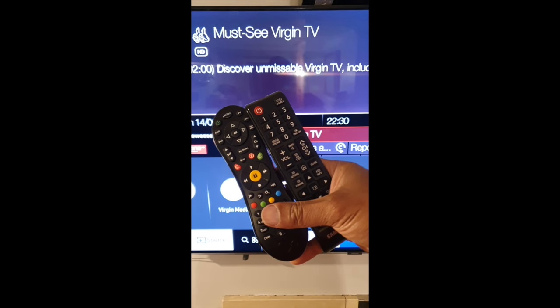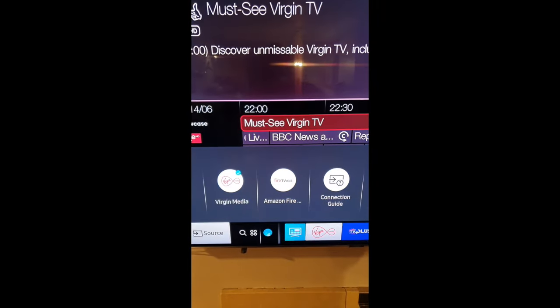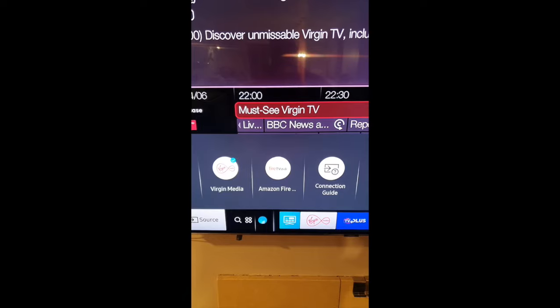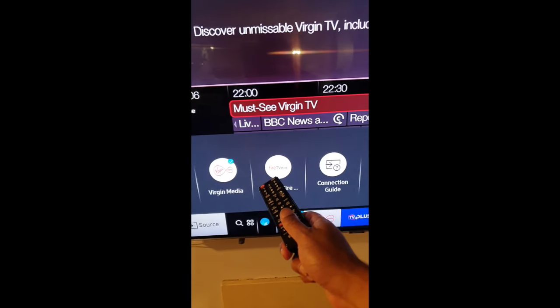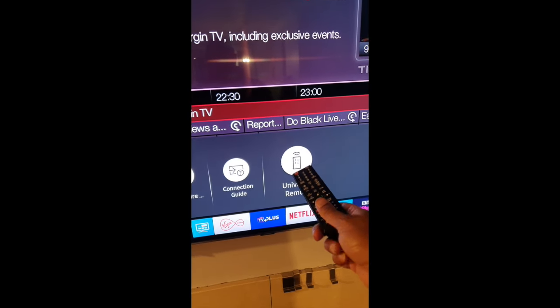If you find yourself using two remote controls, one for the set top box and one for the Samsung television, get rid of the set top box remote control. Samsung have a built-in universal remote control that you can access using this source button. You'll see it at the last option there. Click on that and you are ready to rock and roll with one remote control.